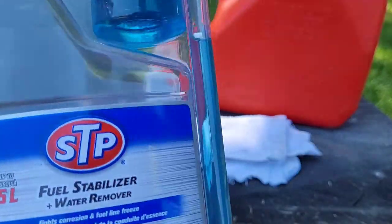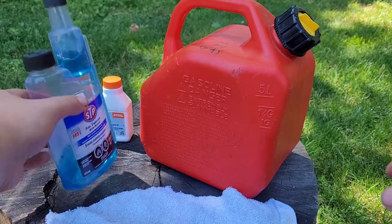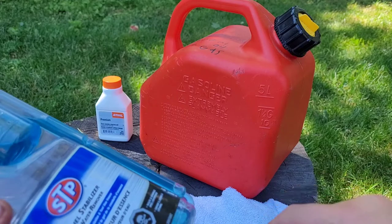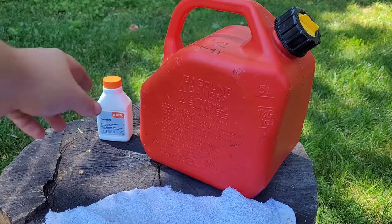All right, so now we're going to mix our two-stroke fuel. I'm not going to add any of the stabilizer separately because, as I already mentioned, the oil I use already has stabilizer in it. So the first step is you're going to want to take out the filler spout on the can.